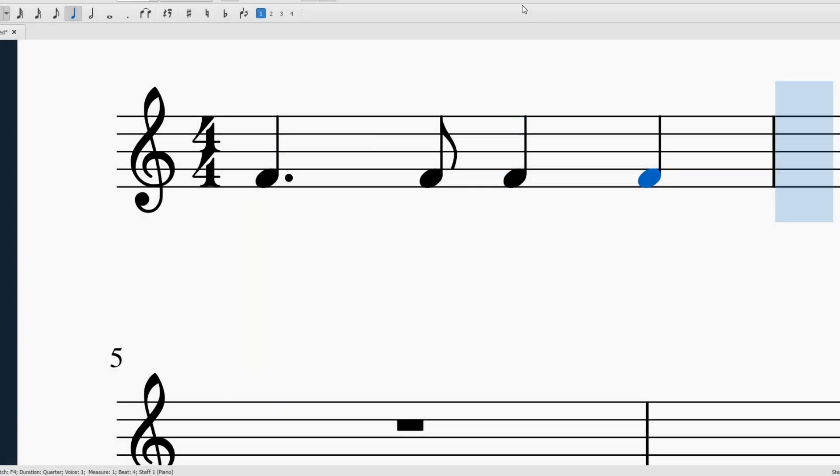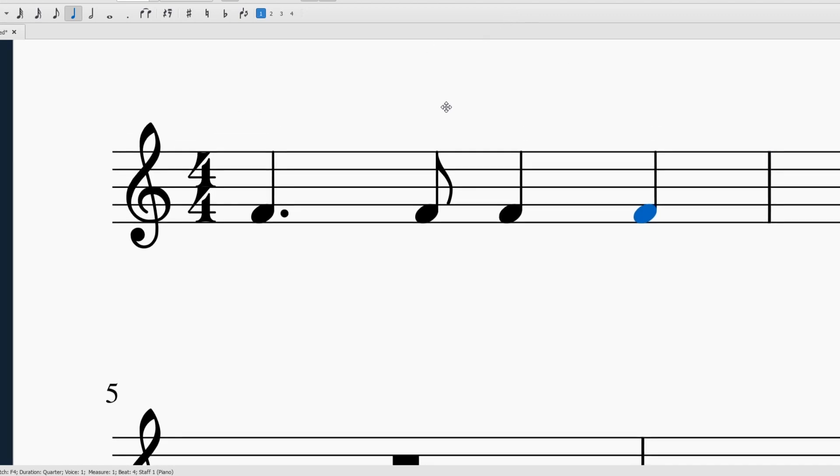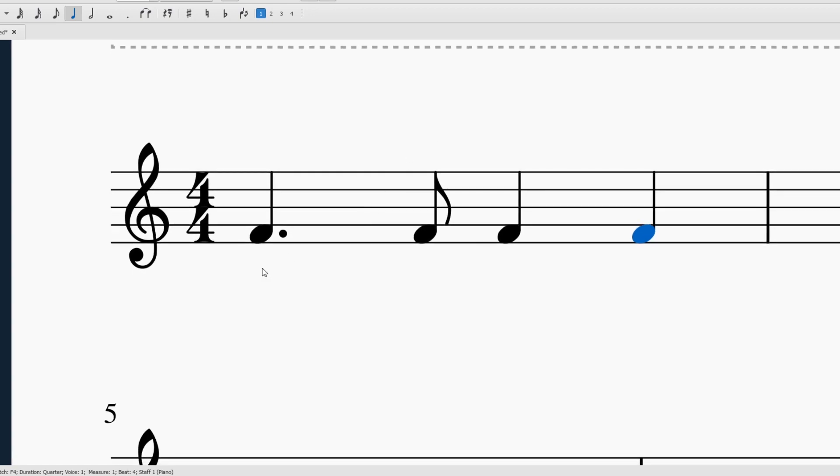Hey everybody! Today we're going to be talking about the dotted quarter note single eighth note rhythm. We call it a Tom T. You can see here I've got a little sample rhythm set up and ready to go. I've got my dotted quarter note followed by my single eighth note — that's our Tom T.